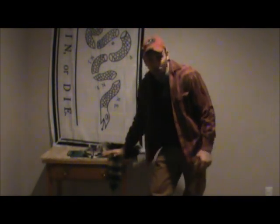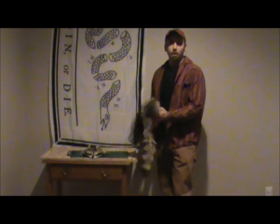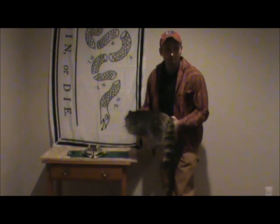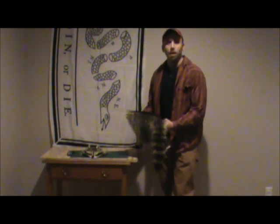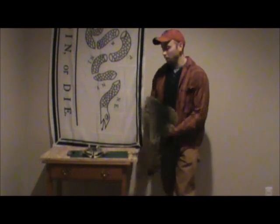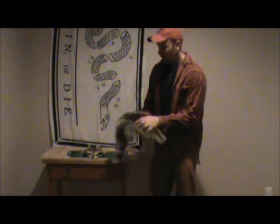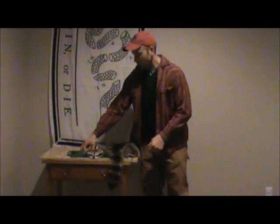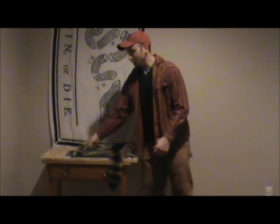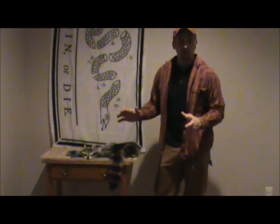Just got done washing this coonskin hide and I dried it out. I'm going to show you how to make a mountain man's coonskin hat, the way they did it in frontier times, the way you would have done it on a trail. I got it all tanned here and we have the head. I'm going to show you how I cut everything out — it's pretty simple, you just stick with the basics.